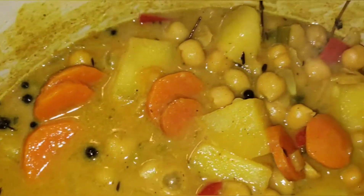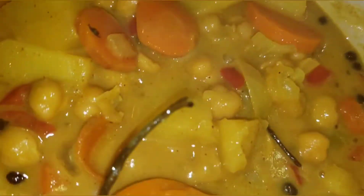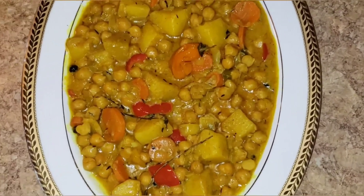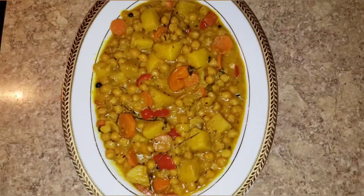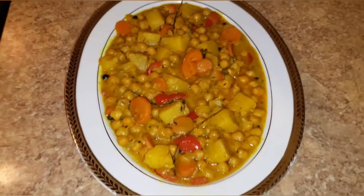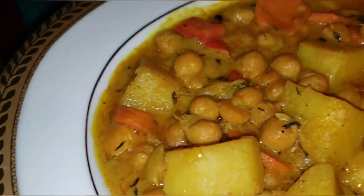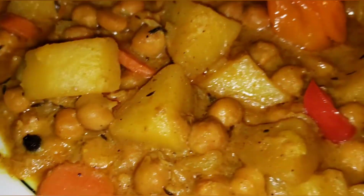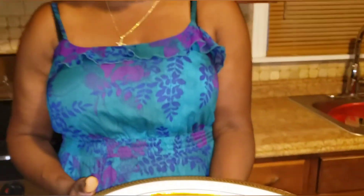Alright guys, it's all done — it's very yummy! There it is guys, curry chickpeas. I hope you guys will try this recipe. And as always, I thank you guys for watching. Until next time, be kind to others. One love!